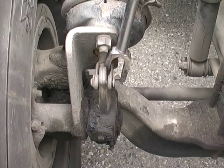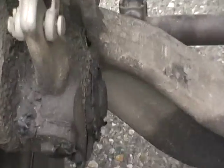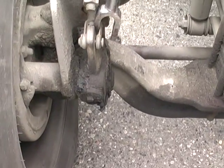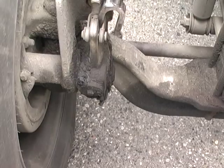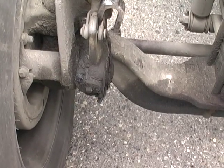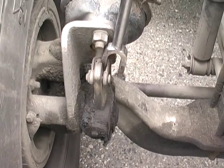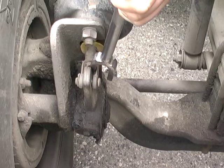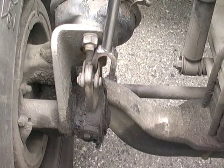If it were a manual slack adjuster and out of adjustment, I would check the direction of the S-cam shaft by pushing on the slack adjuster. The top moves towards the front of the truck. Then I would use my nine-sixteenths wrench, push in the lock collar, and turn the adjustment nut until it is snug and confirm that the brakes are snug. Then I would back off the adjustment nut approximately one-third of a turn to get my half to three-quarters of an inch of adjustment. Then I would confirm that the lock collar is in place.